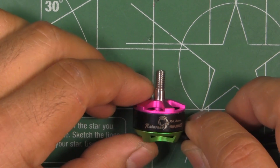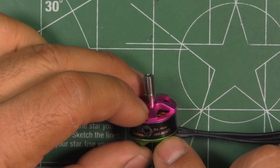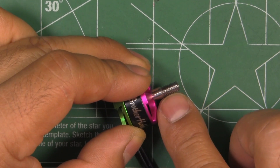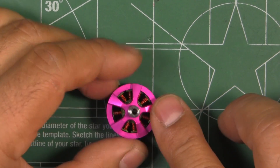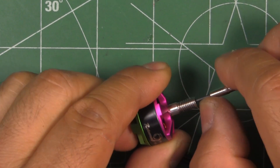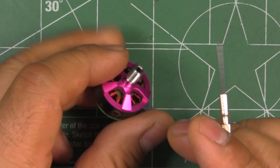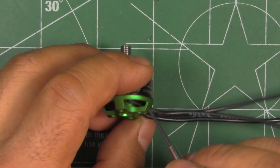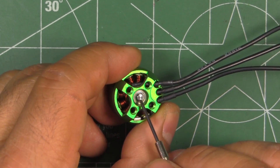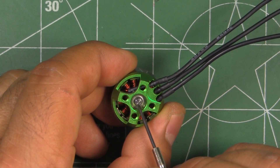This one is almost a replica of its bigger brother, the 2206-2400KV. The shaft is listed as being made out of titanium and it is partially hollow — hollow all the way through the bell, up to just around the bell there. Then it's not hollow through the stator, because it's using a 3mm shaft, which is a good thing — it's stronger.